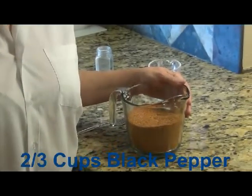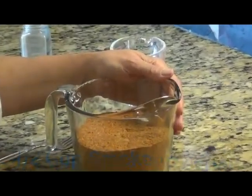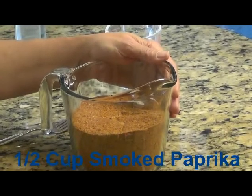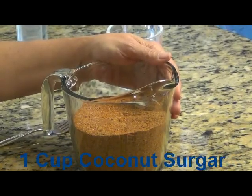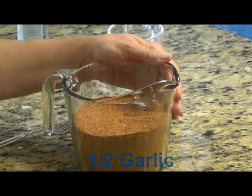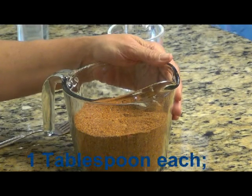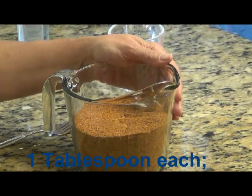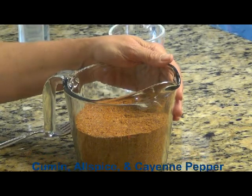These are two-thirds cups of black pepper, one-half cup smoked paprika, one cup of coconut sugar, one-half cup of granular garlic, one-third cup real salt, and one tablespoon each of cumin, allspice, and hot cayenne pepper.